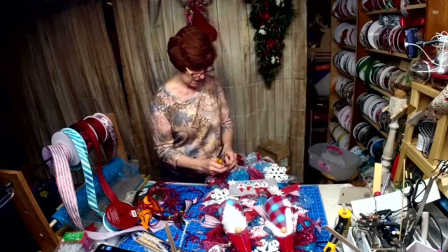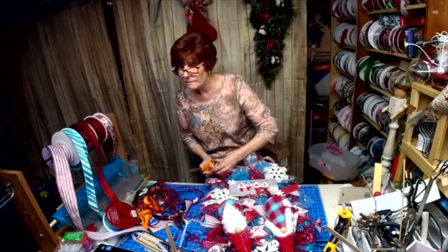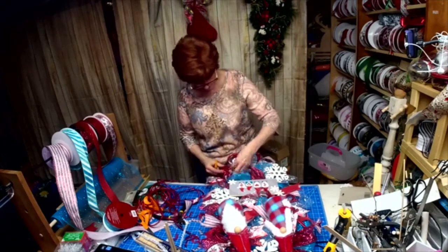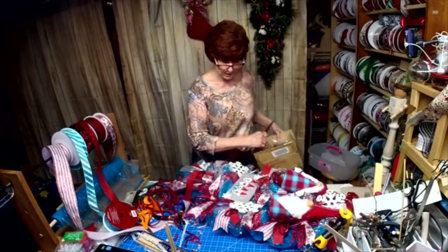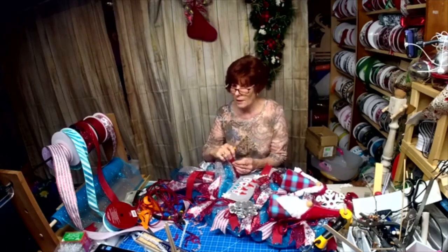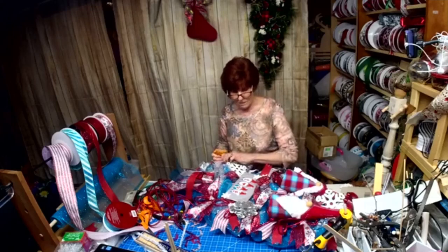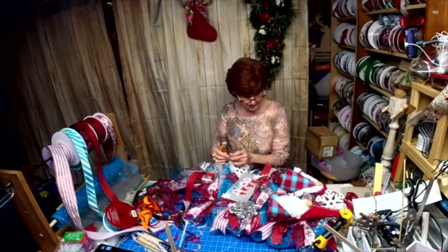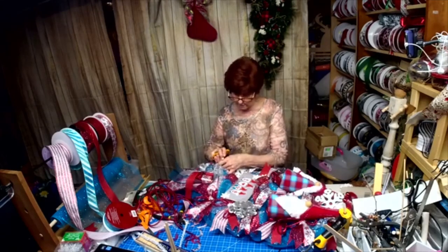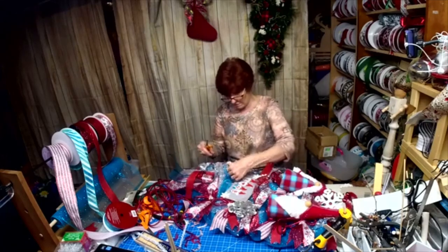I even added a little glitter to the sign to make it look like it was snowed on. I had these silver snowflakes — I didn't know if they'd look better. Which do you think — the silver or the white snowflake? If I use the silver, it kind of matches that, but I don't know if it goes with the white. I'm liking the silver better.